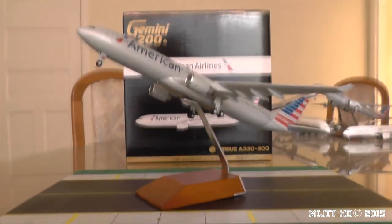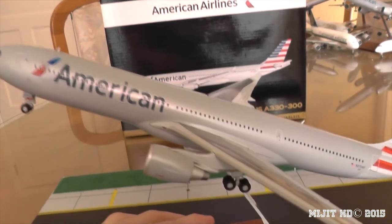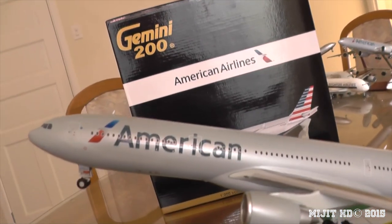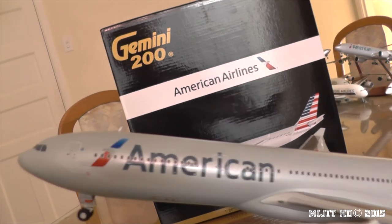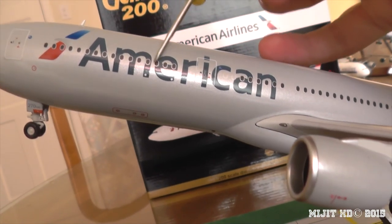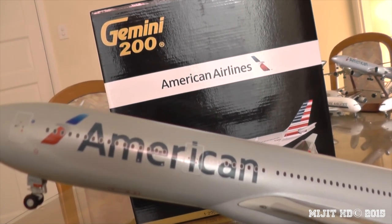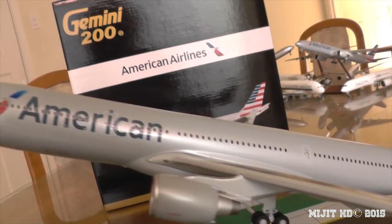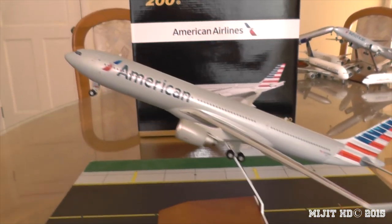With the model on the stand, let me show you the seating arrangement. There is one configuration for this aircraft: business class is 28 open suites from rows 1 to 7, running from roughly the nose back to just before the wing door. Then from there to the rear, there are 263 economy seats from rows 8 to 41, giving a total of 291 seats.